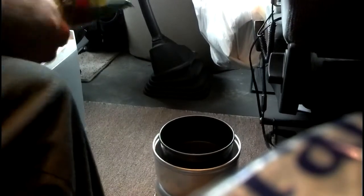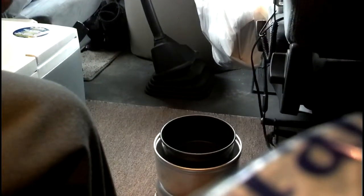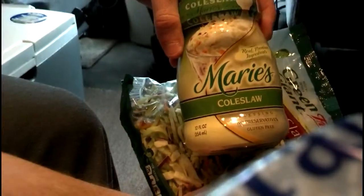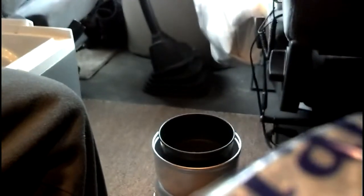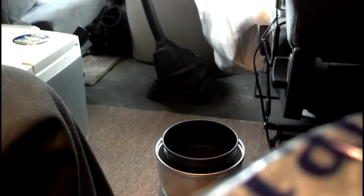So you saw my last video — meatloaf there. And I'm gonna cook up the other meatloaf patty tonight. And what I got to go with it is coleslaw, broccoli slaw, with some Marie's coleslaw dressing. Just mix the two — boom, instant coleslaw. Quick and easy. And I'm gonna have the baked beans here. But they're not really baked beans at this point, are they? They're more like stovetop beans.